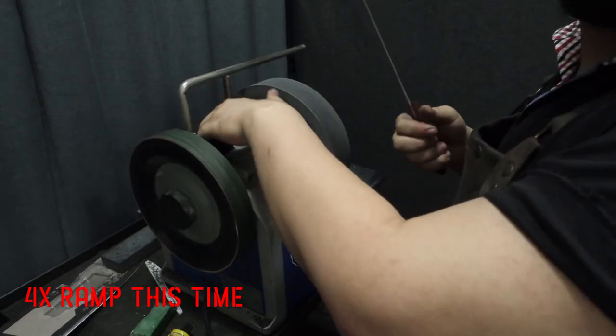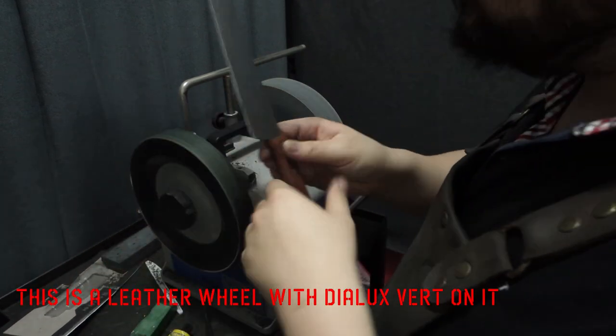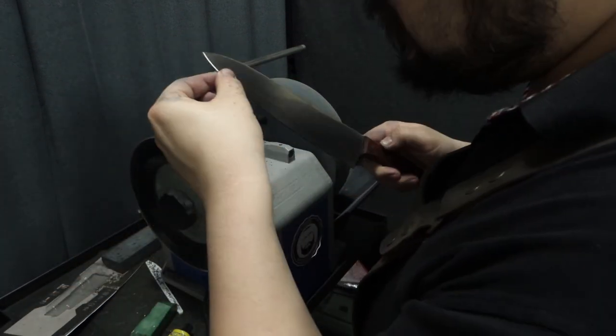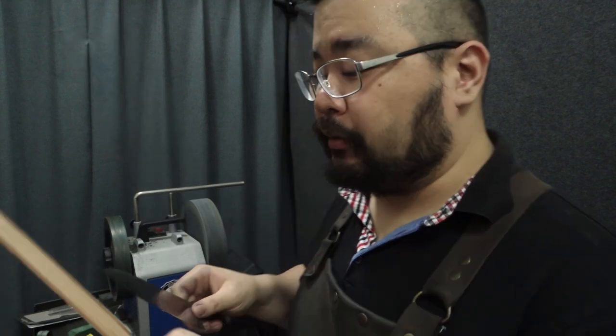We'll test it first, obviously, then wrap it up and bring it downstairs to present it back to the customer. We might be stropping on the T8, but sometimes it leaves behind a little bit of a burr, so we finish off by hand.